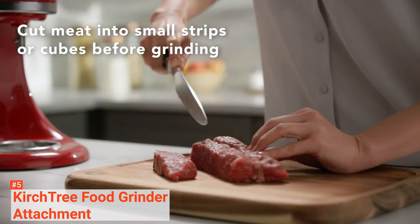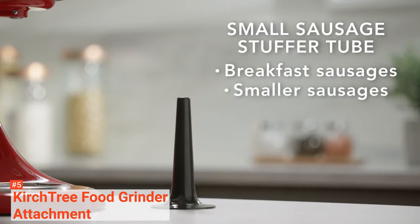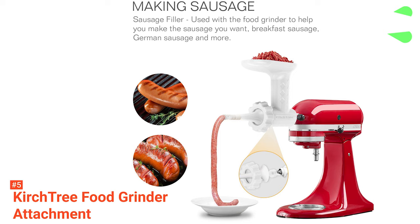This attachment comes with four sizes of grind plates that can help you grind beef, chicken, and pork without any hassle. As a bonus, you can use it to grind fruits and vegetables too. You can also make sausage with it — it has a sausage stuffer attachment that includes two sizes of sausage tubes. This equipment provides excellent grinding speed and a clean grind.